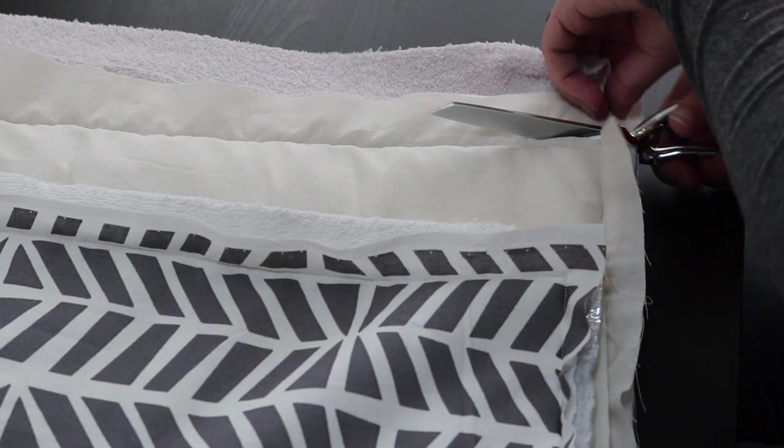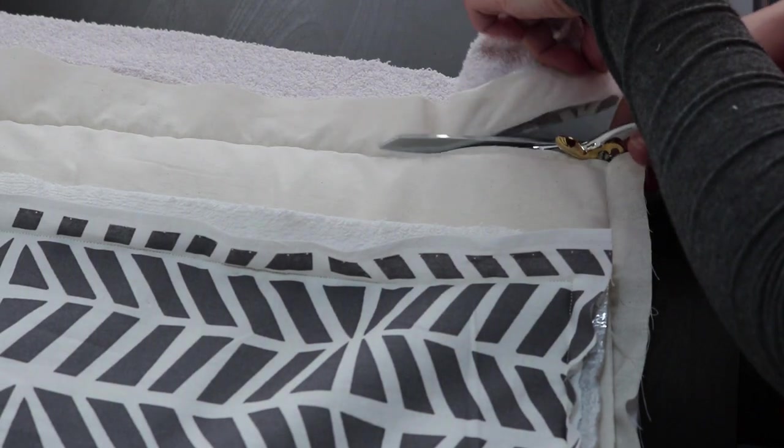Some of the layers had stretched more than others, so I cut closely around the stitching to make all the edges line up.